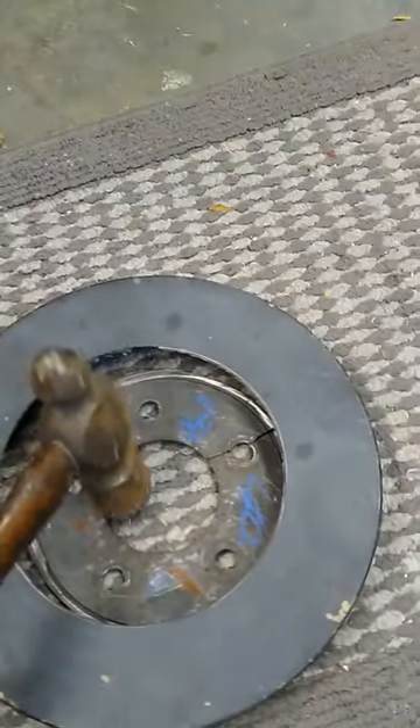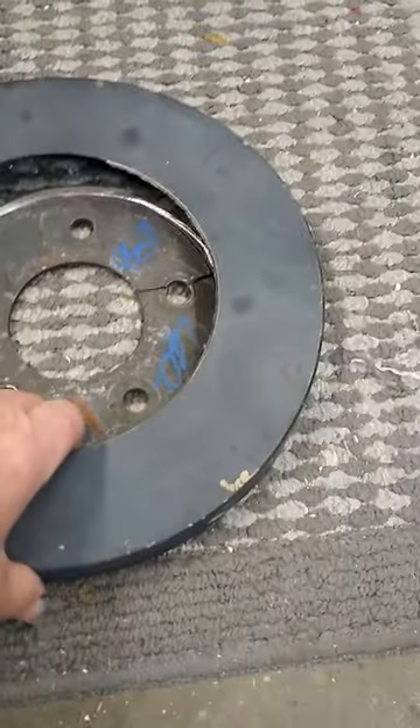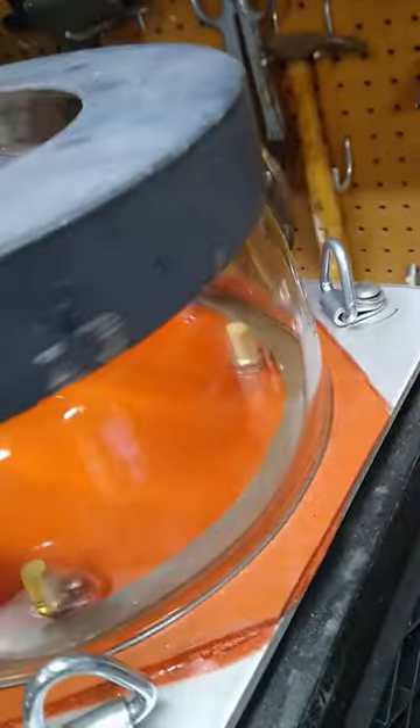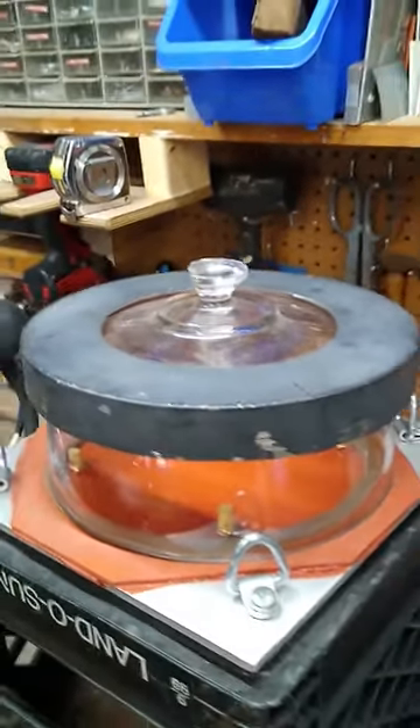Okay, after some persuasion, knocked it out. A little bit of a rough cut — see how it fits. Don't break the glass. Beautiful. Look at that.